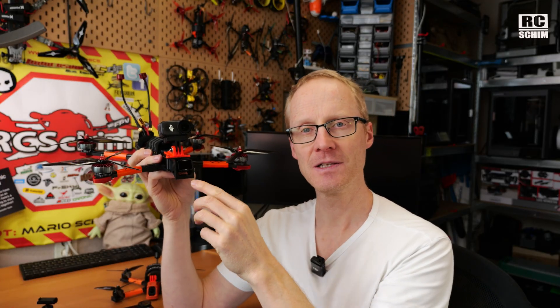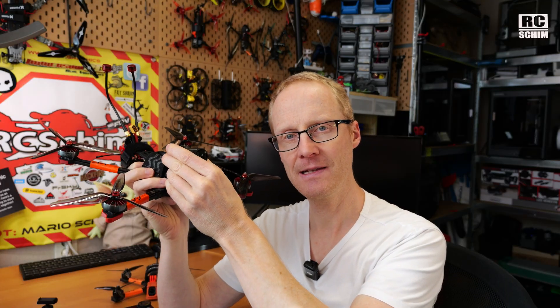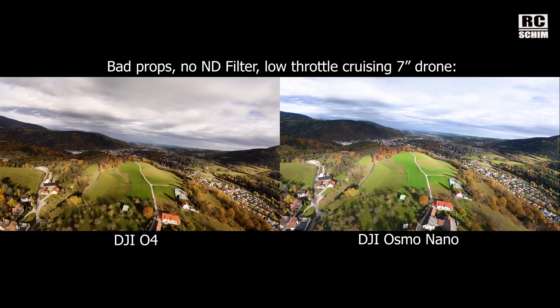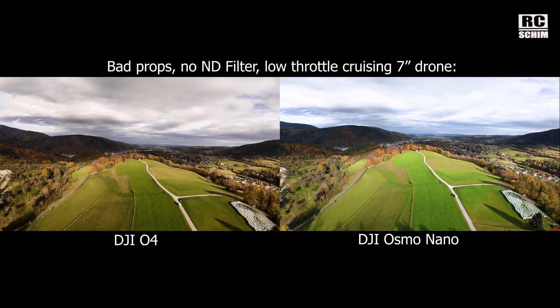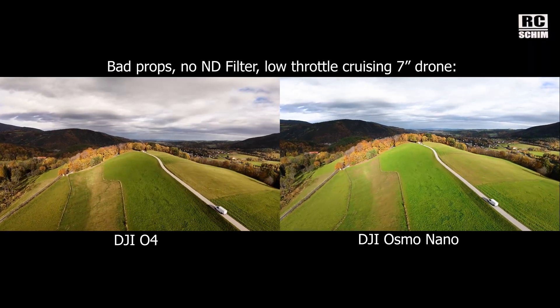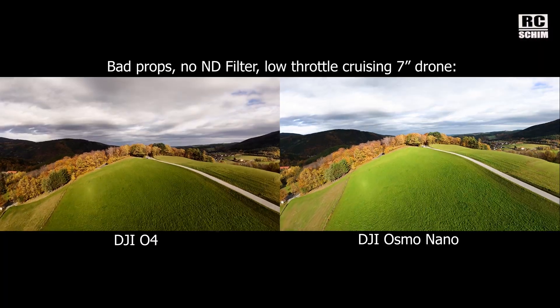You always need to have some vibration dampeners, very good props that are balanced well, good motors. You want to use something like ND filters to bring the shutter time down. And nowadays we can use software really nicely to eliminate Jello to almost 90 percent. I will show you a few clips now. It's diminishing returns — first you see bad props used, no ND filter. I cruise with a low throttle here with my 7-inch drone and I induce a lot of Jello. Footage is not really usable.